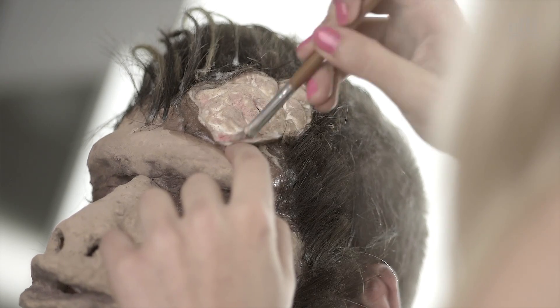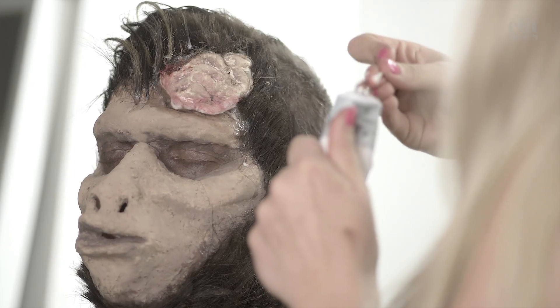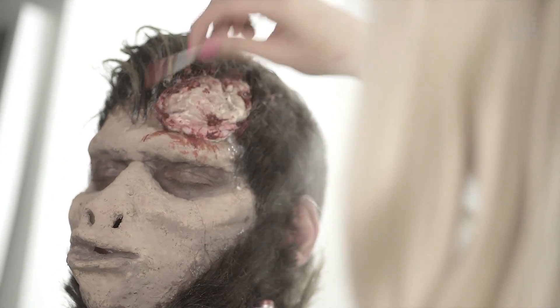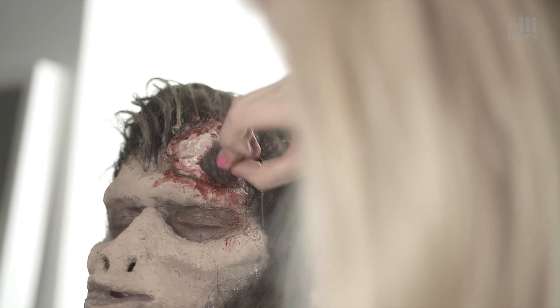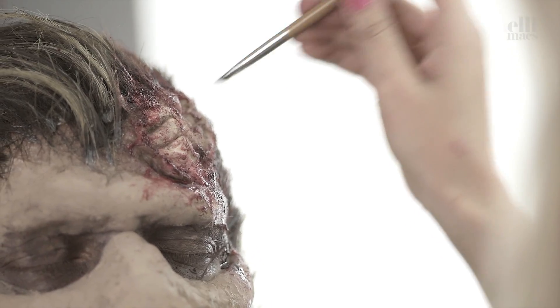Giving him some highlights — gotta look the part. Adding some color to the brain here, a little beige and pinkish. Then some paste blood on that to make it a bit gooey. Sponge it up. Ellie is using a small brush to give the brain some more definition by adding lines.